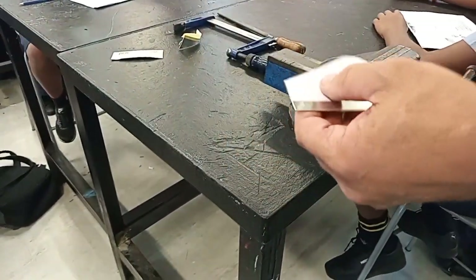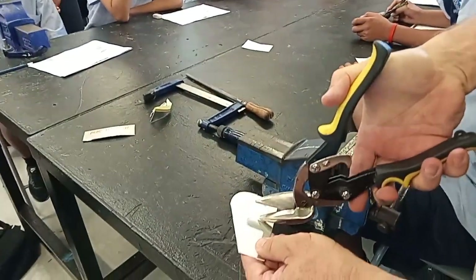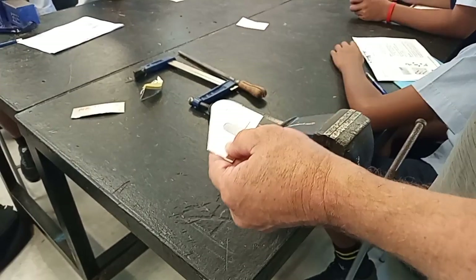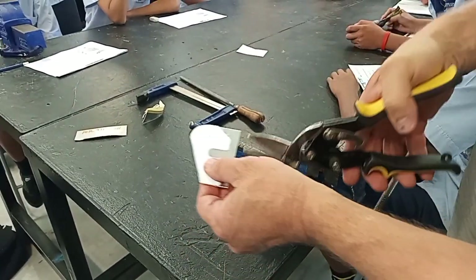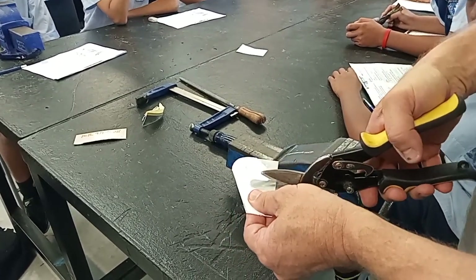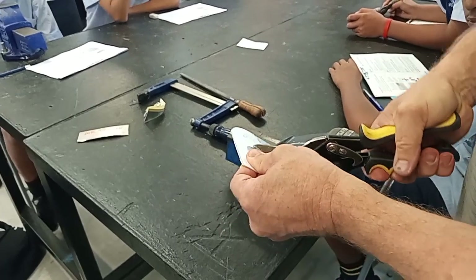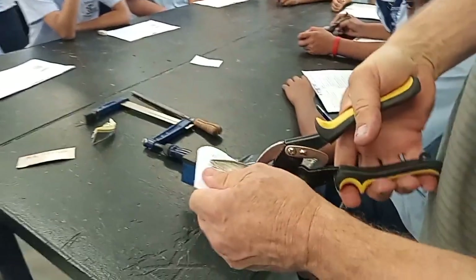There are many ways to put that in there, but I haven't given you enough skills yet. To cut this out it is very, very difficult. On this one I'm not looking too much if you go over the line or whatever.